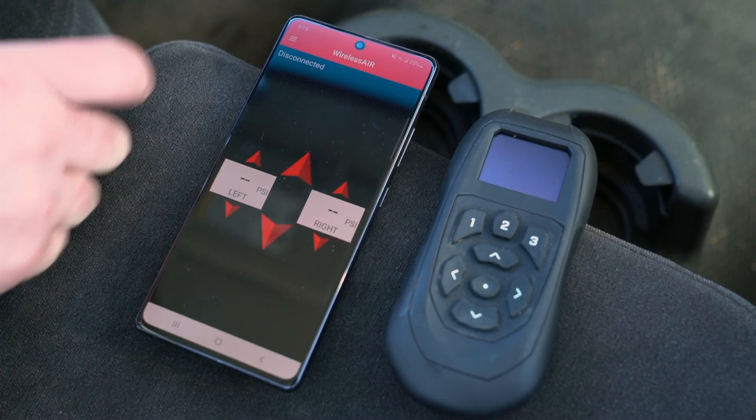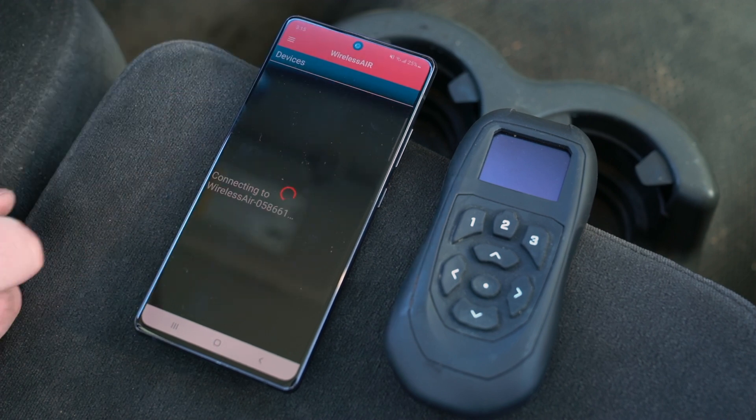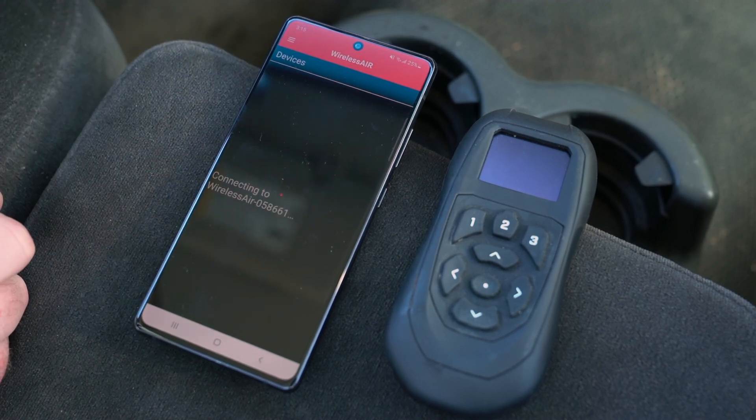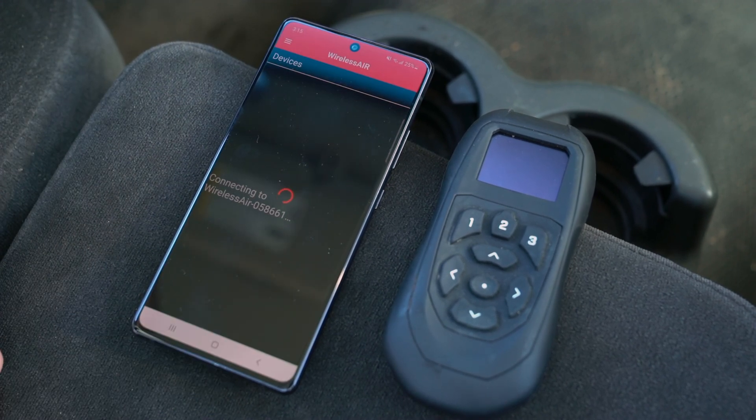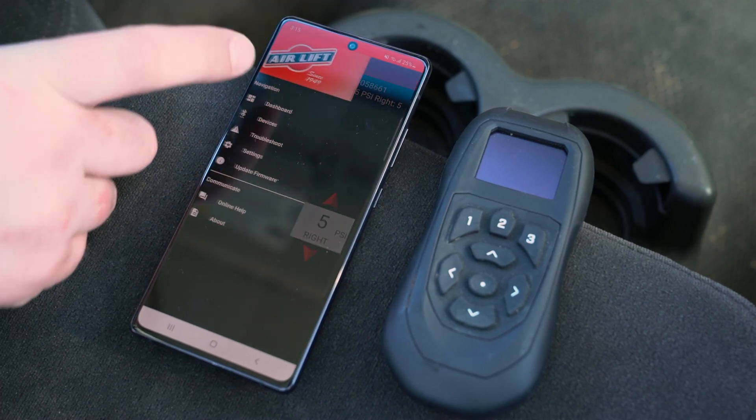To update the firmware of the Wireless Air Manifold, first connect your phone or mobile device to the Wireless Air system. In the Wireless Air Mobile app, open the Settings menu and choose Update Firmware.